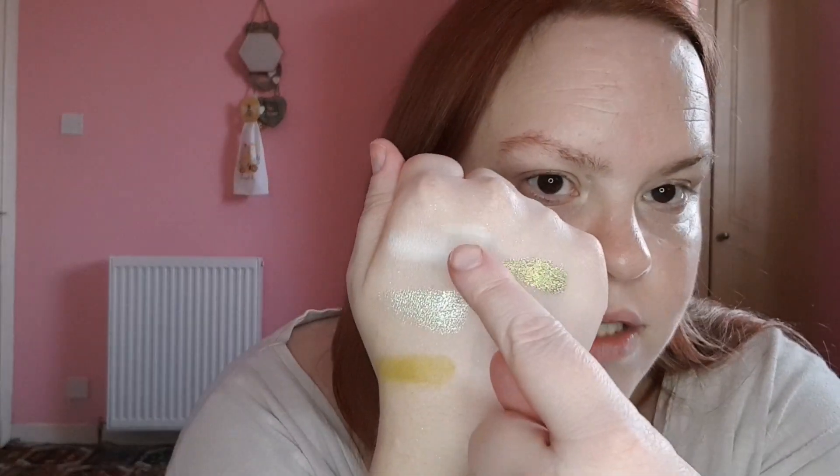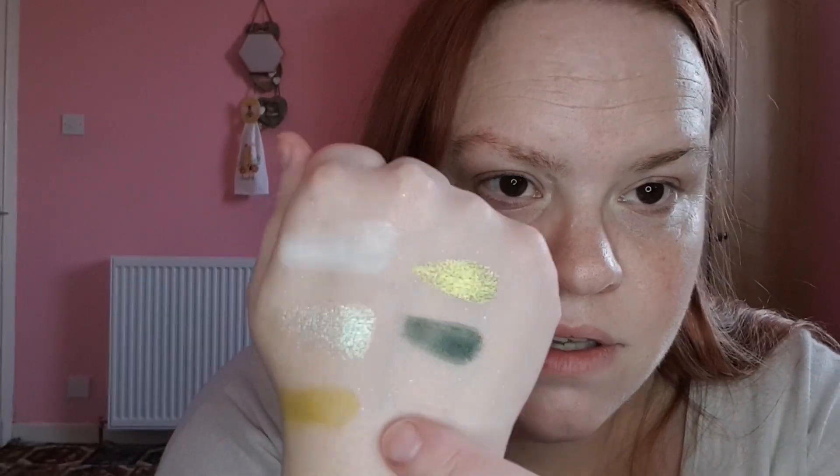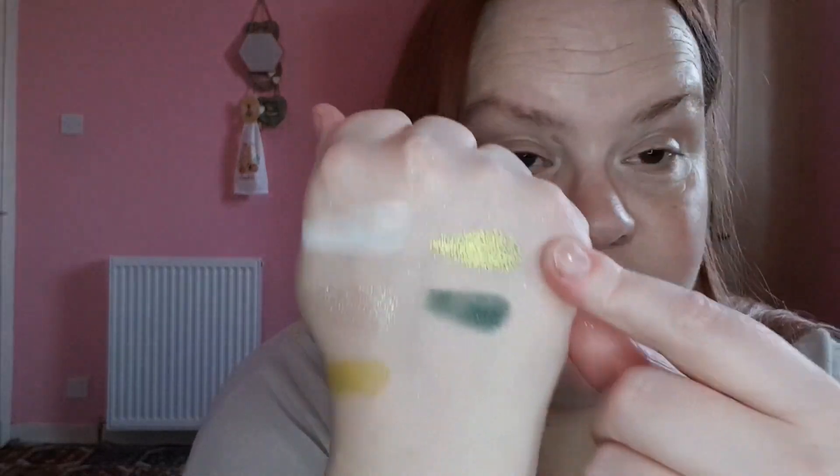Oh wow, look at that! I normally only want to swatch the shimmer shades because I'm really not a matte person at all. So this is the first row: Fever, which is a white matte shade; Frenzy; then this mustardy shade called Madness; this gorgeous greeny olive-toned shade called Passion; and then our darkest green called Cheer. That's the whole top row done.